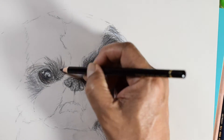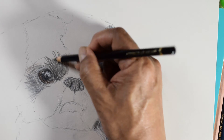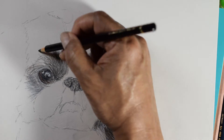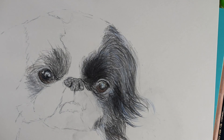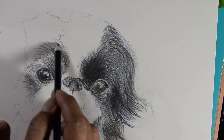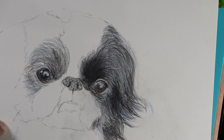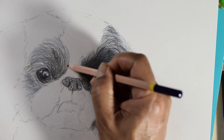I fill in the fur above the right eye in the same manner as I did the left eye. The darker parts require more layers of black and 6B. Note that the shapes of the dark versus light areas on the right are different from the left — only cartoons have symmetric faces. I'll finish the right side of the dog later like I did on the left side, but for now I want to do the mouth area first.